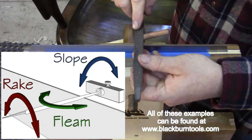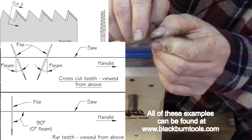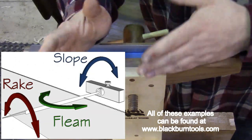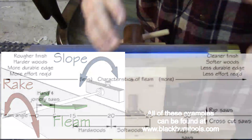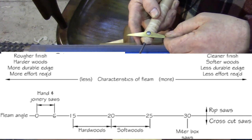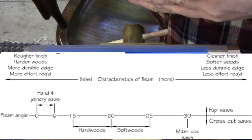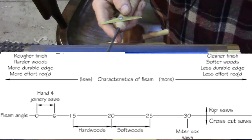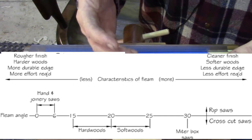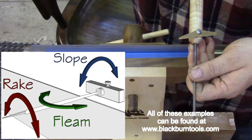The fleam is the way you orient the file side to side. It produces a knife edge — like the bevel on an X-Acto blade — that severs the wood fibers. For a rip saw you don't need much fleam at all, maybe zero to ten degrees. For a crosscut saw in hardwood you want around 15 to 20 degrees. For softwood like pine, the fibers are looser and harder to cut through, so you want more fleam — 20 to 25 degrees. Don't go too far though, because it makes the tooth really thin and it won't last as long.